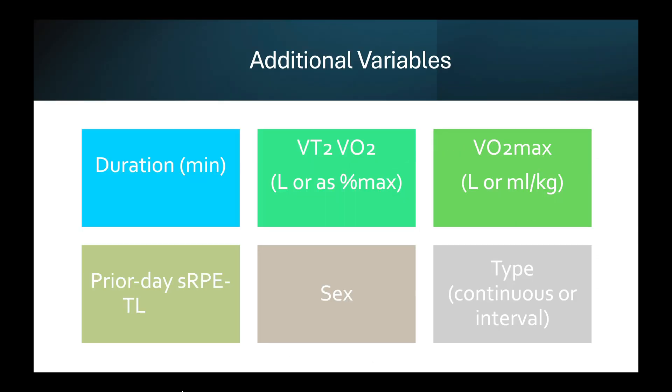In order to estimate your calorie or carbohydrate use during exercise based on these training load measures, you need a few extra variables. These can include duration in minutes; VT2, which is like that second threshold or around your FTP, and that can be in liters per minute or as a percentage of VO2 max — something fairly easily attainable from laboratory testing. Similarly, you'll need your VO2 max, again either in liters or milliliters per kilogram, because certain models use one and certain models use another.